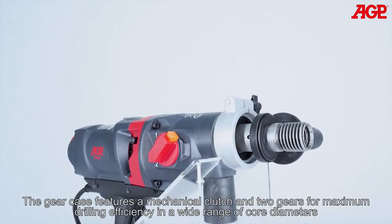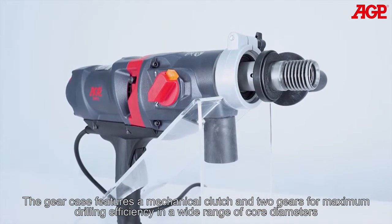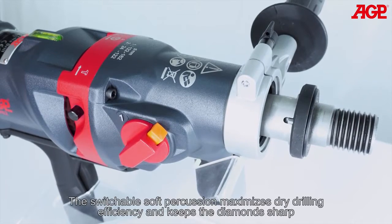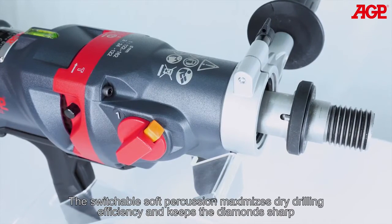The gear case features a mechanical clutch and two gears for maximum drilling efficiency and a wide range of core diameters. The switchable soft percussion maximizes dry drilling efficiency and keeps the diamond sharp.